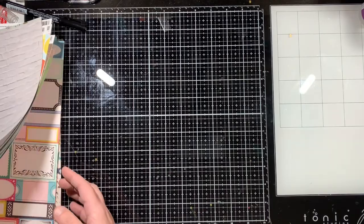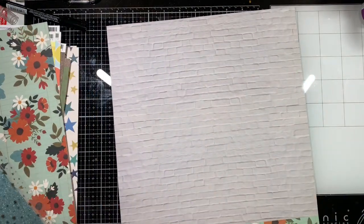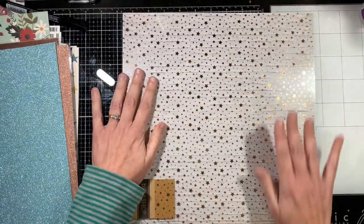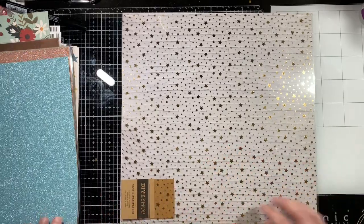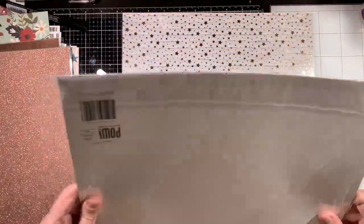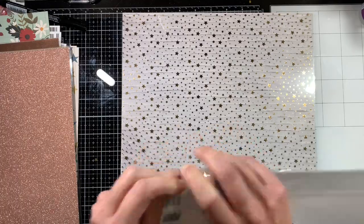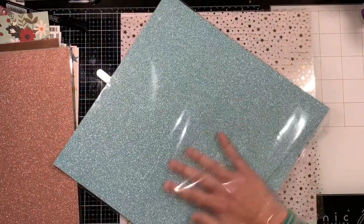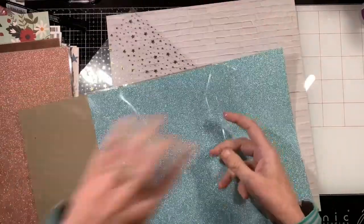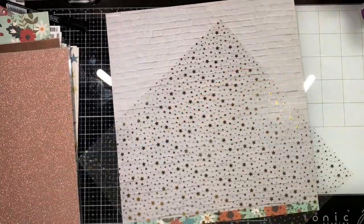I also did get some specialty papers. All of those papers were 50 cents a piece, and then the specialty papers were a dollar. I love this star — for Christmas photos it's going to be super pretty. Then there was this beautiful blue glitter — this is from the POW glitter paper, and this is the glitter paper that does not rub off. As you can see, I am rubbing and rubbing and it is in the paper. You don't have to worry about it rubbing off. Now that I'm looking at these I may have to go back and get some more.